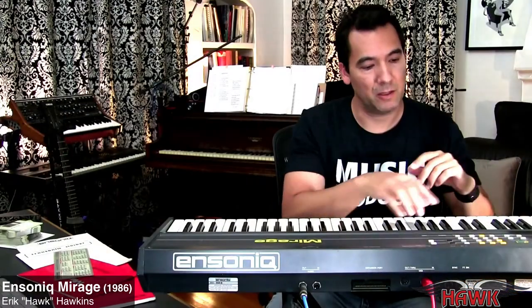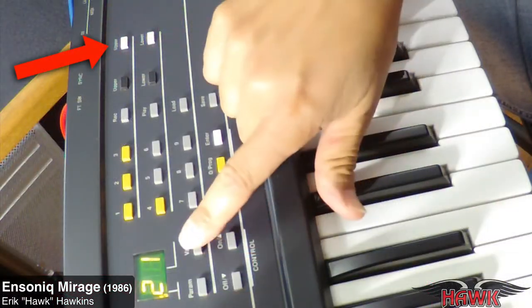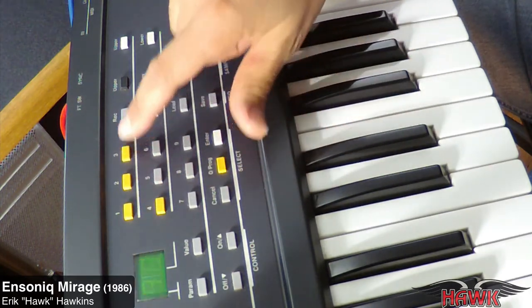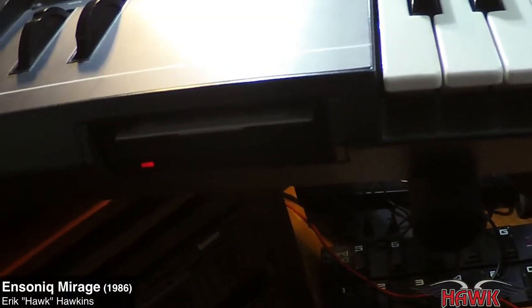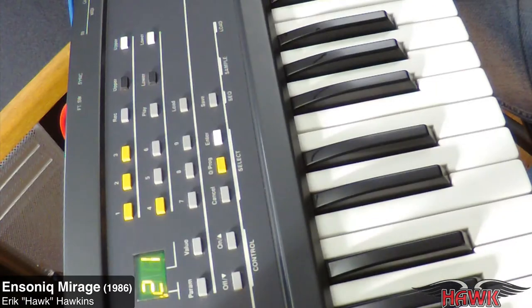Once I've got the floppy disk loaded into the floppy disk slot down here, I choose whether I want the upper or lower bank to load. I usually want to load both the upper and lower banks. There's the upper bank, and I press the other one to load all. L-A for load all, L-U for load upper, or L-L for load lower. Then I choose one of the three programs that exist on a disk — one, two, or three. This is the third disk. I want to play the cellos and violins, so L-3, then I hit enter. And then we wait. And now I can play it.